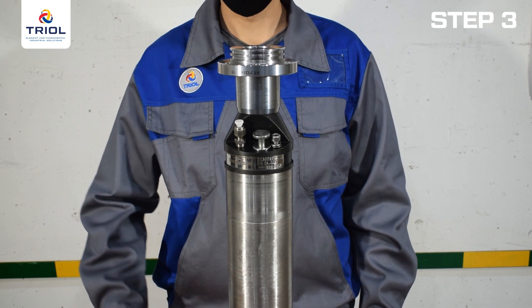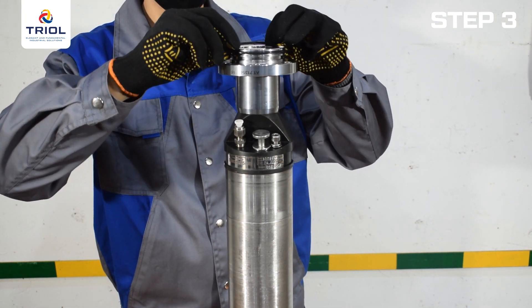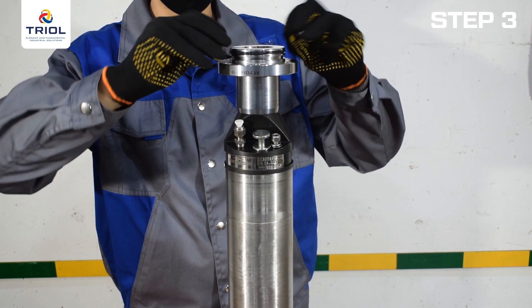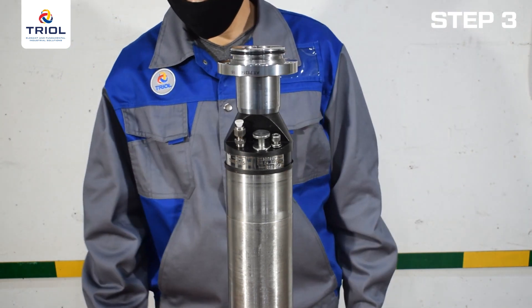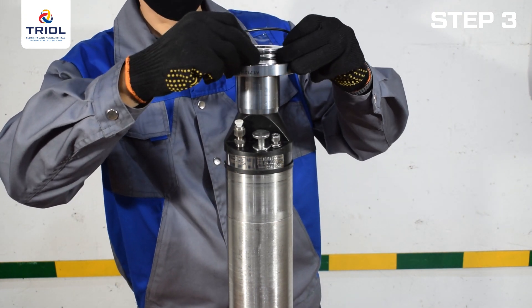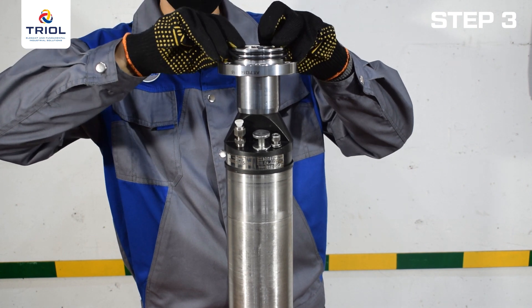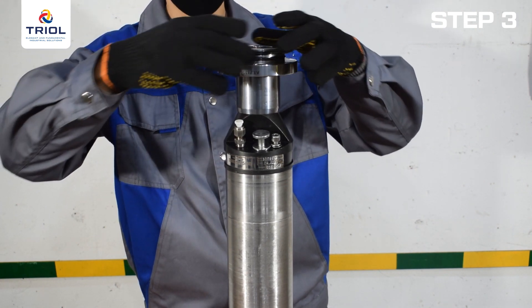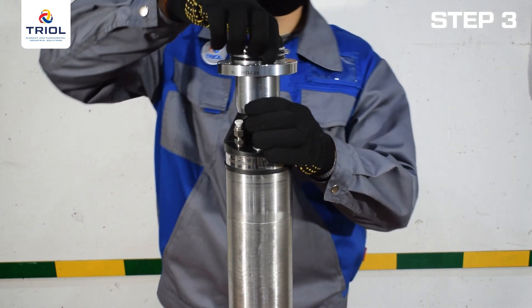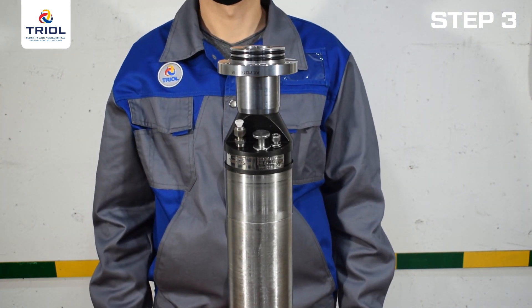Do not allow mechanical damage when installing the rings. Avoid twisting along the axis of the cross section. Do not stretch the rings so that they immediately fit into the groove. Do not install rings in temperatures less than negative 22 degrees Fahrenheit or negative 30 degrees Celsius. After installing the rings, lightly run your hand over them and conduct a visual inspection to make sure the rings are seated correctly and free from defects.